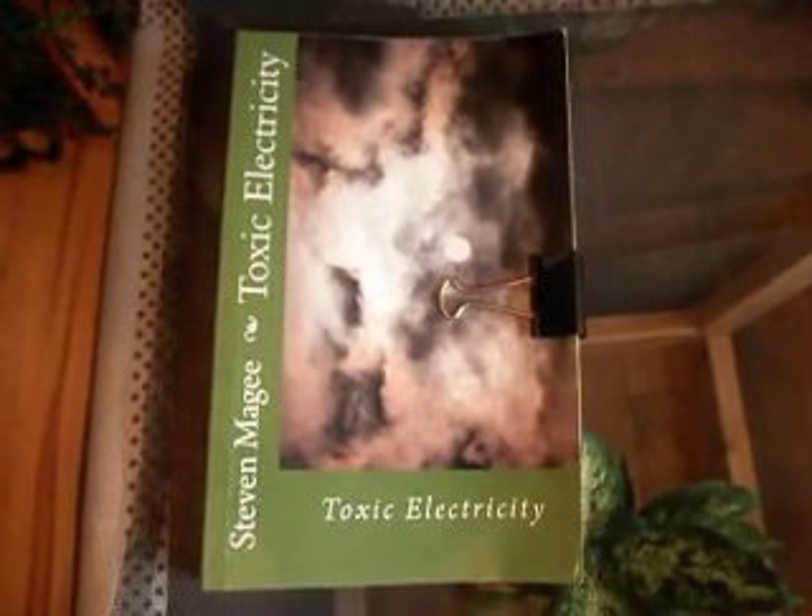Hi, my name is Stephen Magee and I'm the author of Toxic Electricity. I'm here to look into my Dieffenbachia, or Dumb Cane, plant experiments. I have many of these plants right now, and this is what they typically look like when they come into my home.